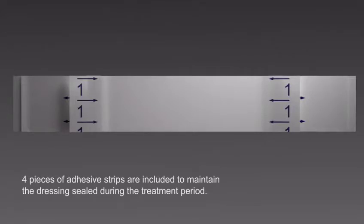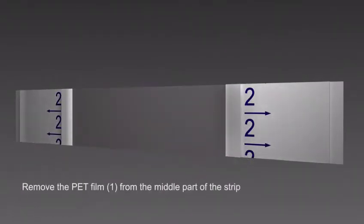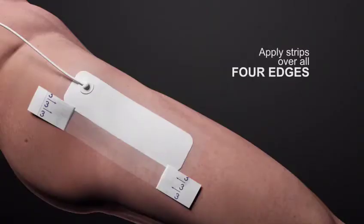Four pieces of adhesive strips are included to maintain the dressing seal during the treatment period. Remove the PET film from the middle part of the strip and apply strips over all four edges.